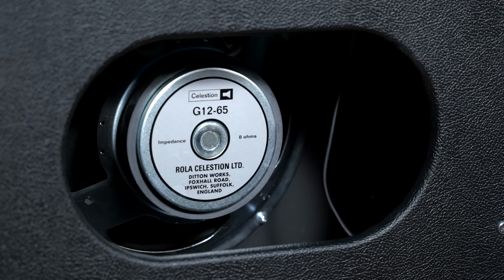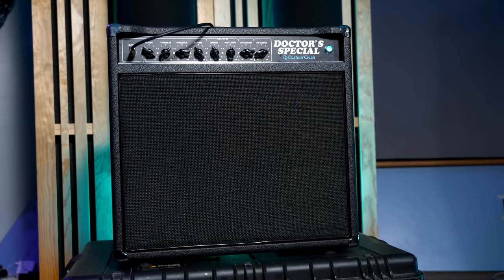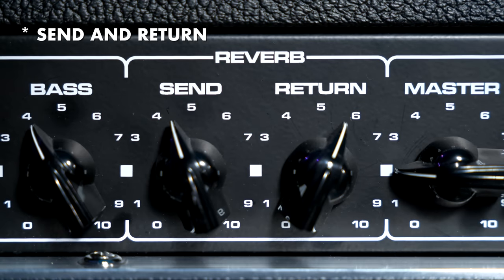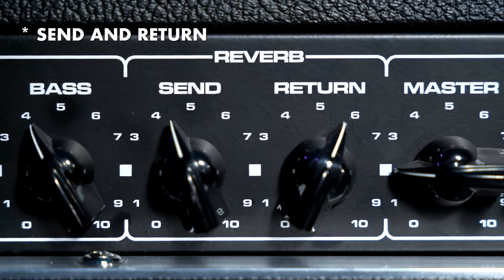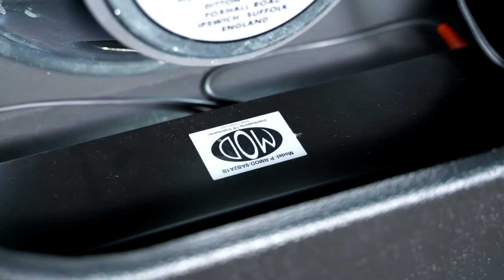It has a 112 speaker, it's all tube, completely hand-wired point-to-point, and has some of the best craftsmanship available in the world. Another asset of this amp, similar to Dumble amplifiers, is that it has a reverb send control so you can really dial in the perfect amount of reverb for whatever tone you're going for. We'll show some examples of that today in some of the sound clips.